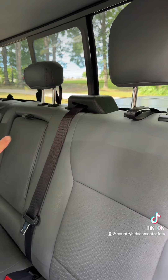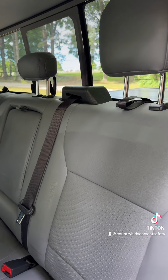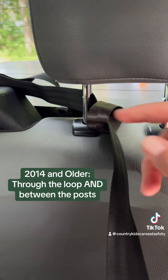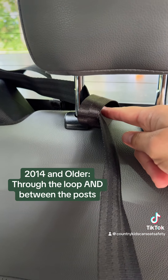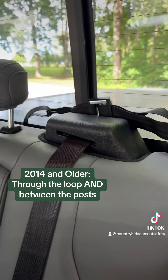The hook will attach to the loop behind the seat next to it. For 2014 and older, the tether strap will go through the loop and between the headrest posts before going over to the loop behind the seat next to it.